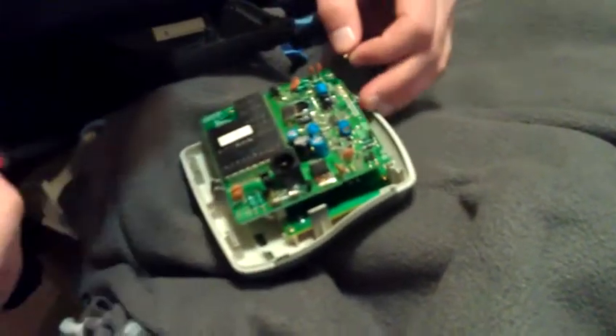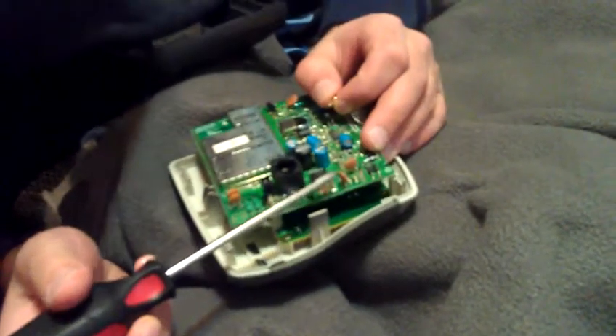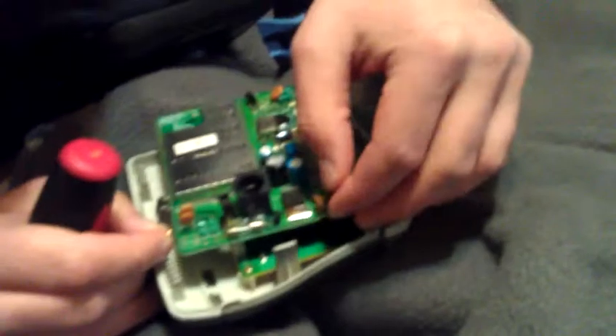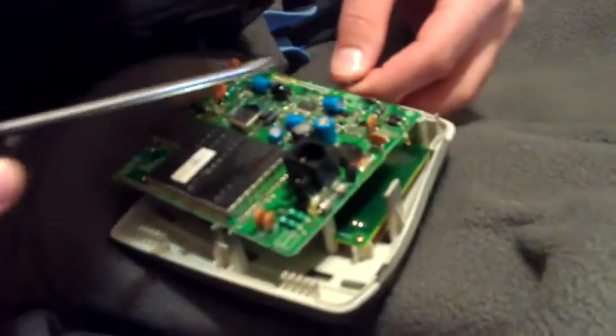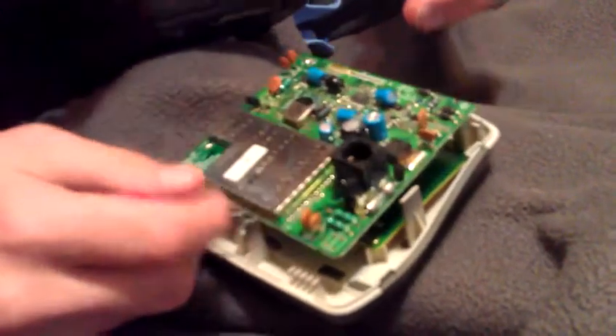On this side we have these — I hate these things — these little ones, I think they're capacitors. That one is 2K, one kilovolt. I hate those things anyway. Yep, that's that, and that's what we do. Thank you.